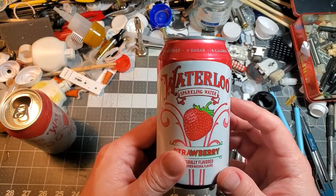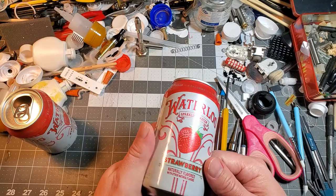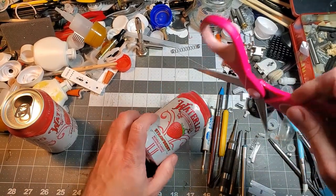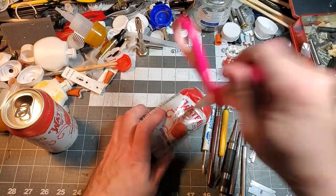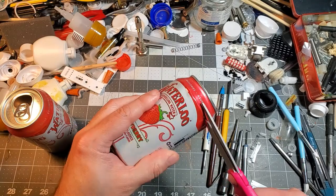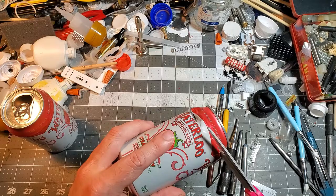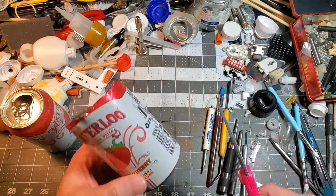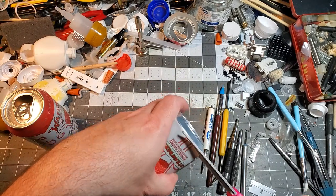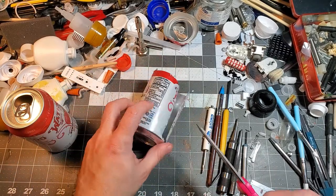I'm pretty sure most of everyone watching this is familiar with an aluminum can — or aluminium, depending on where you're from. I usually start by gouging it open with some scissors, and just cut it open, making sure to leave lots of razor-like shards to slice your fingers open with. Pretty much any pair of scissors will cut through it — it doesn't have to be anything special. The trick is to not slice your fingers open when you're doing it.